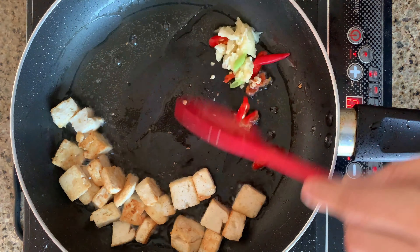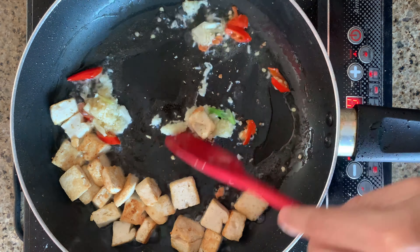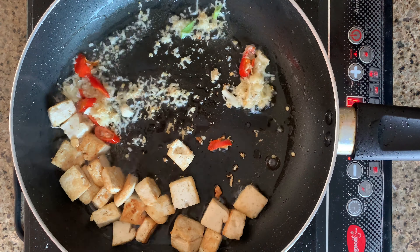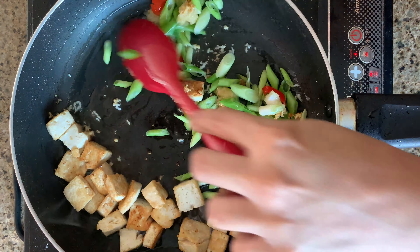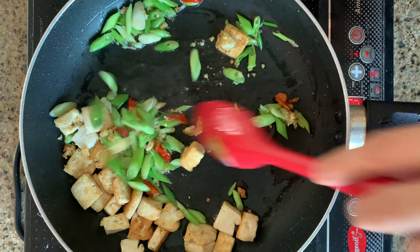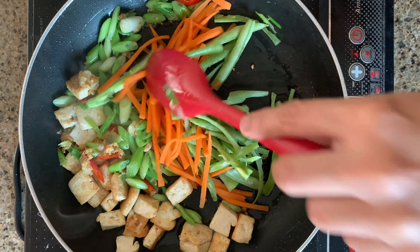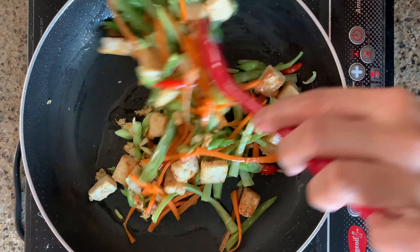Next, add some garlic and chilli and cook them. Then add some spring onions, then push the spring onions, garlic, and chilli aside. Add some carrots and beans and mix it all up.